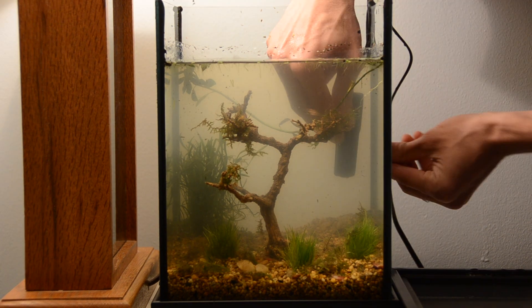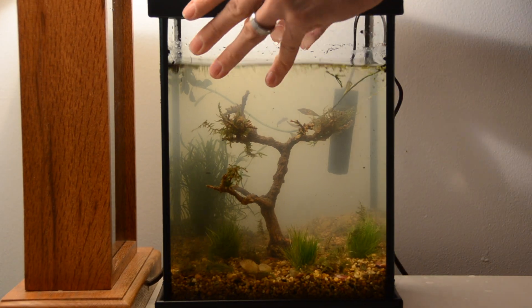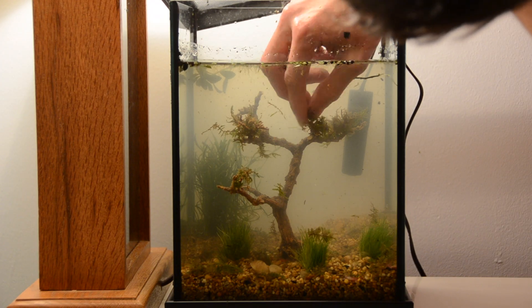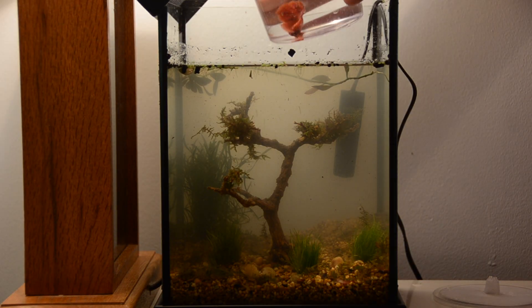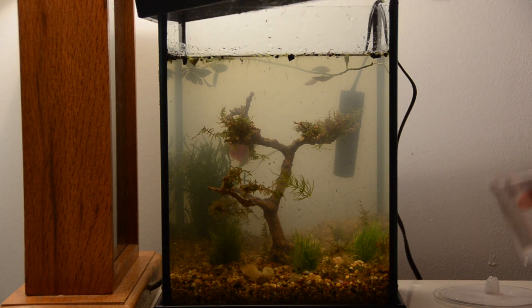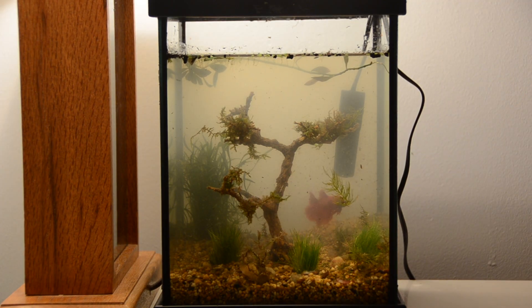I feel like my hard work really paid off in the end, and since I used pre-cycled water, my tank was ready to go once I was done arranging its interior. Even though I didn't have to wait for the tank to cycle, I still waited about 2 weeks before introducing any organisms to give the tank some time to develop a nice supply of algae. The algae is important because it will be the main food source for most of the organisms living in here.